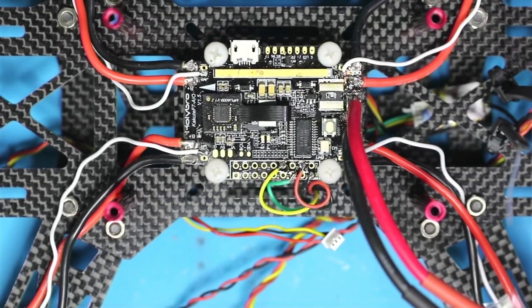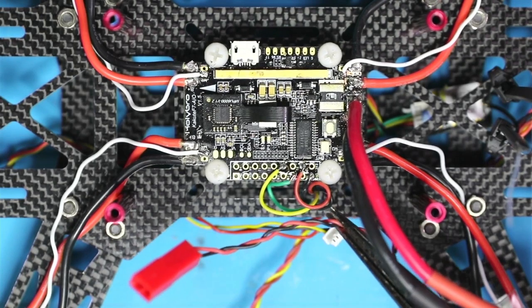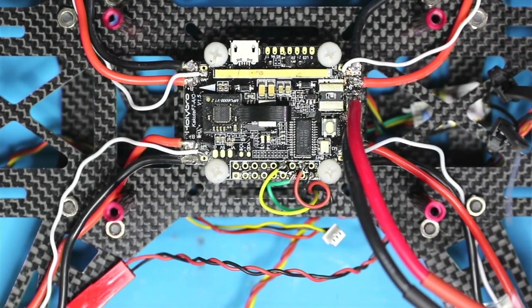All right, I am going to have to do some cutting. This is the end coming from the camera, so I'm just going to cut that. Same thing with the transmitter — I'm just going to cut some wires and tap into the board.